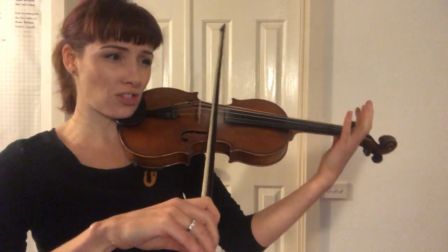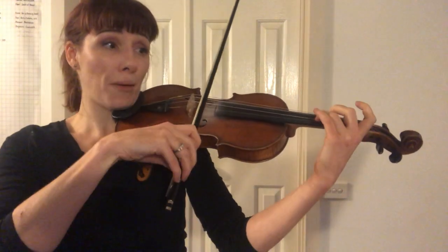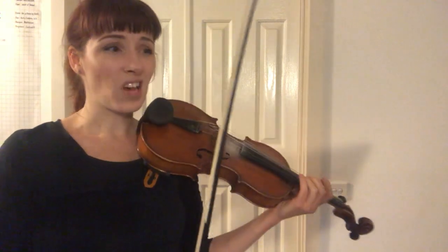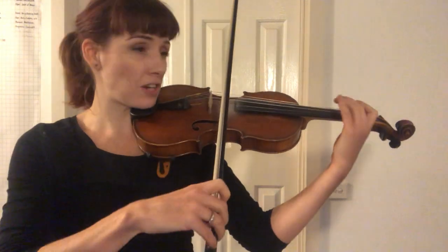We have a bowing decision to make. You either want down-up-up, or... it's just your call. I probably find it a little easier to bounce with the double up — I like the lighter, fluffier quality of that. But it's your call. We want piano dynamics.